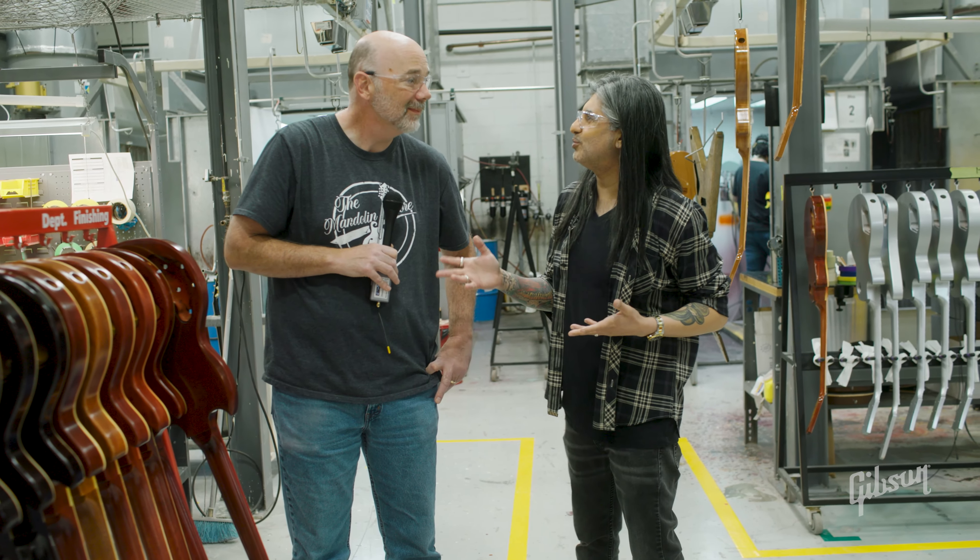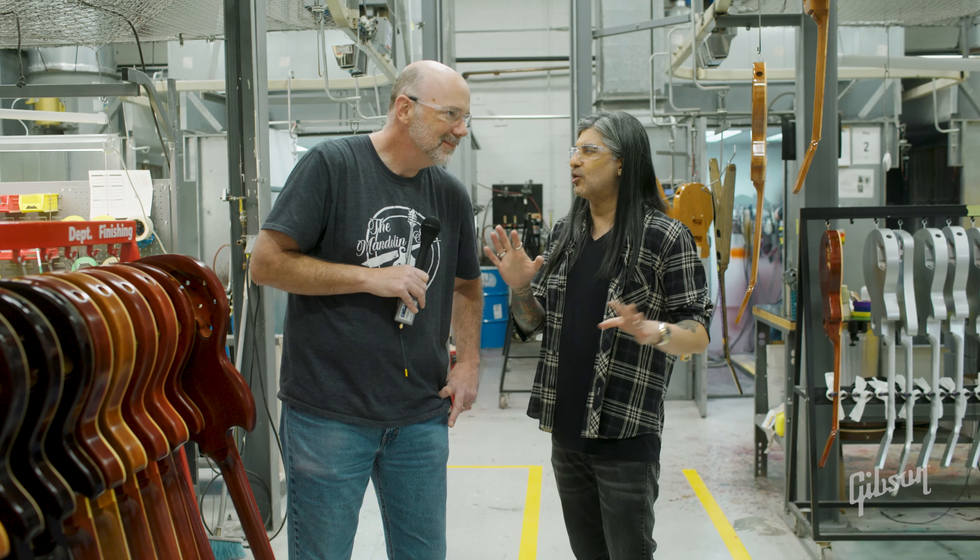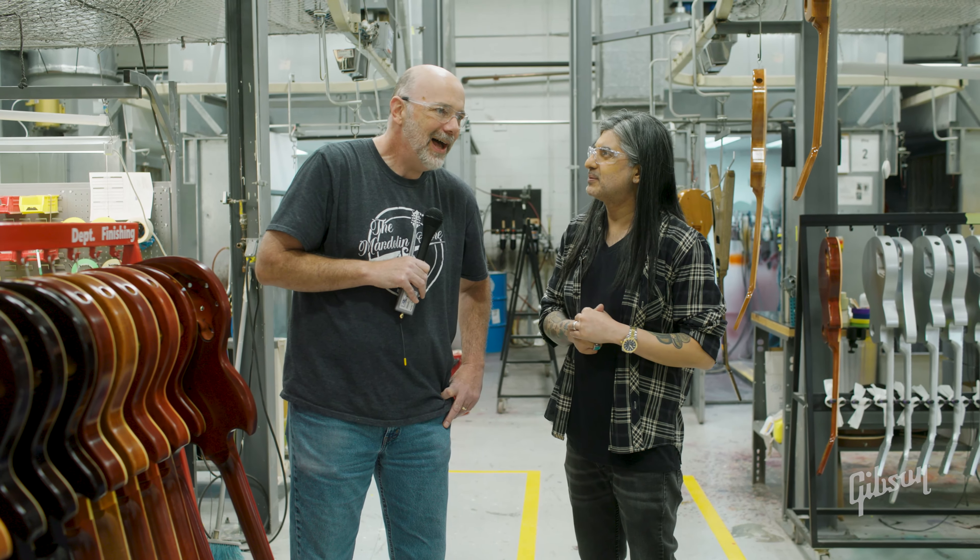Scott, thank you so much for showing us around the finishing area. How long have you been with Gibson in the custom shop? I've actually been with the company for 32 years — and only in finishing. I've never been outside of finishing in all 32 years. Before Gibson, in high school I painted newspaper racks for a guy who owned a company, and literally one month after I graduated high school I was working for Gibson in the finishing department. Not related to anyone in Rush — my brother was trying to convince me I was, but it turned out it wasn't true. Thank you so much for taking the time!